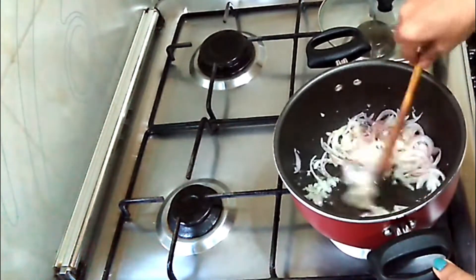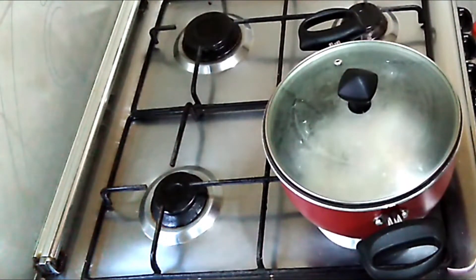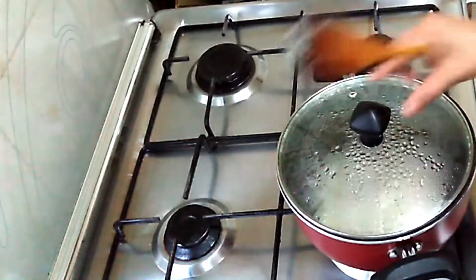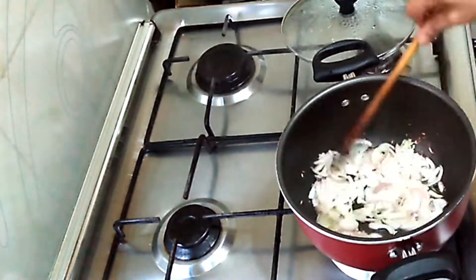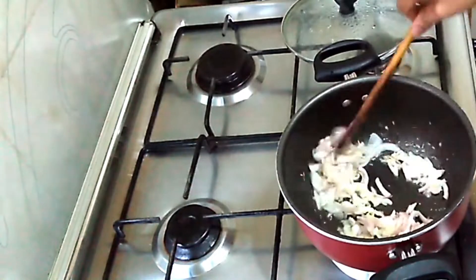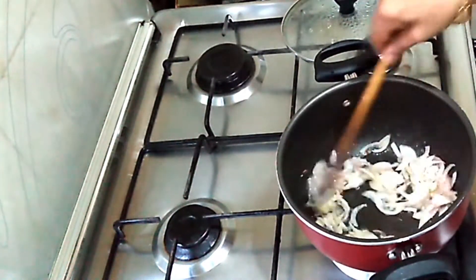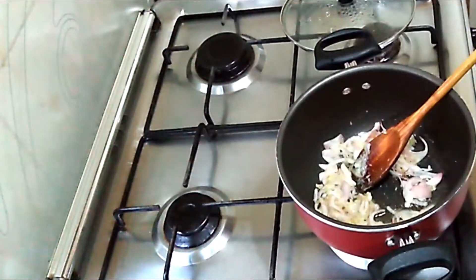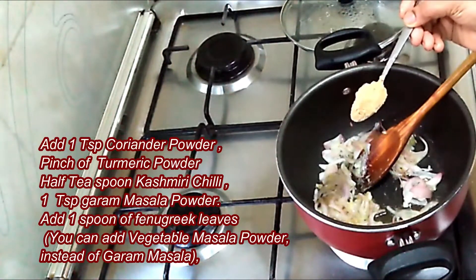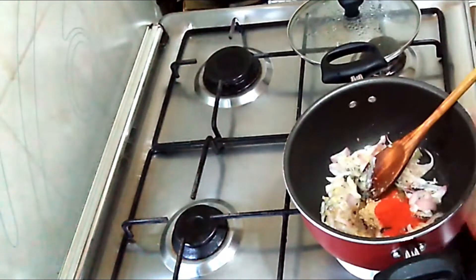Now we can close the lid for 2 minutes. Now our onion is fried and cooked well.